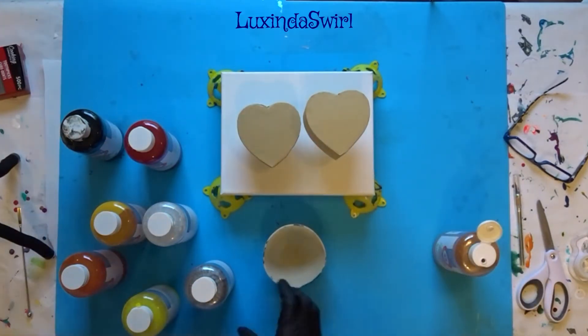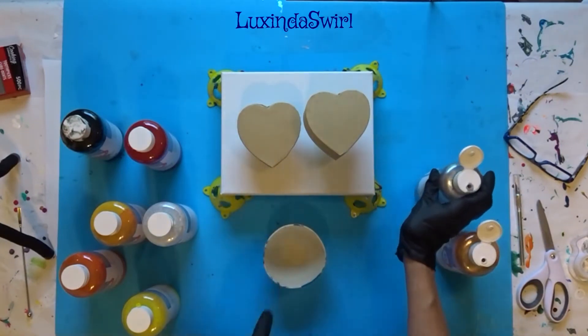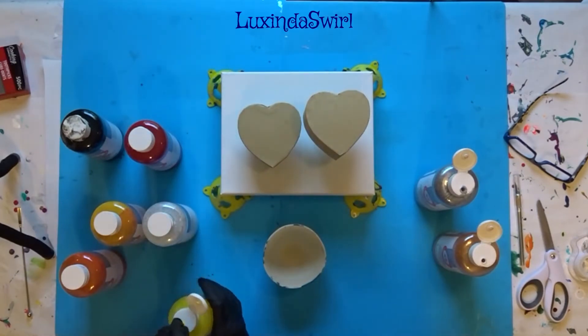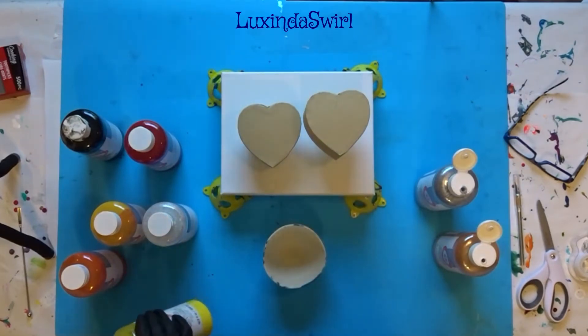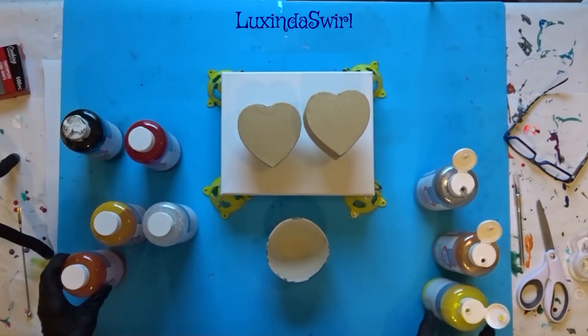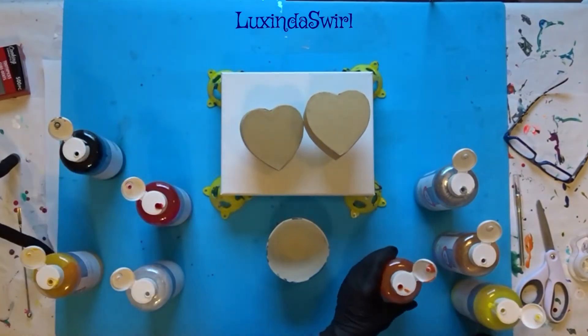First, I will layer a cup in no particular order. This is an 8 by 10 canvas, so we will need a minimum of 5 ounces of paint, probably a little more because a little bit of it will stick on the boxes. I will fill my 10 ounce silicone bowl at least half way, probably a little more than that. Alrighty, let's layer a cup.